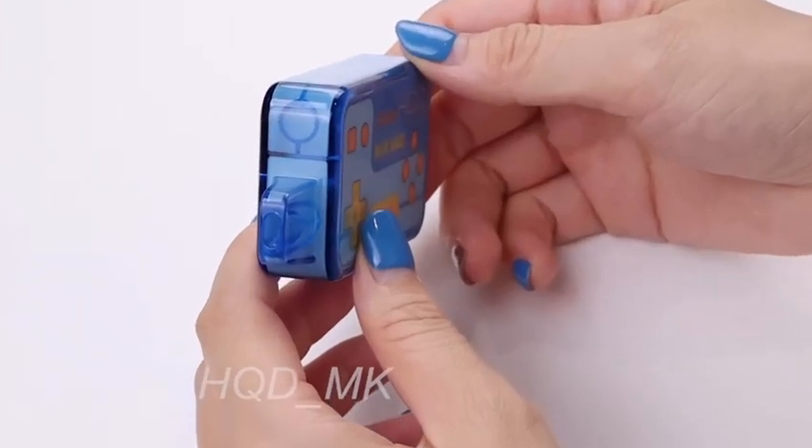Personally, I don't really like the shape of the mouthpiece. I prefer the flex shape because I think the flex shape on the lips is more comfortable than the rectangle shape.